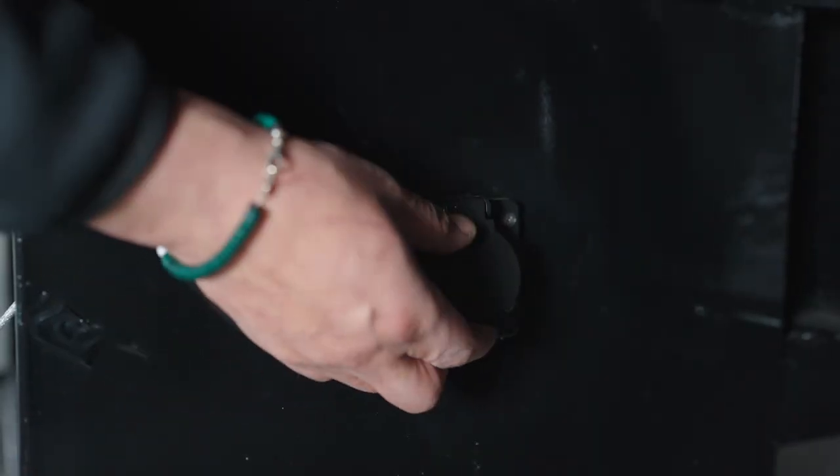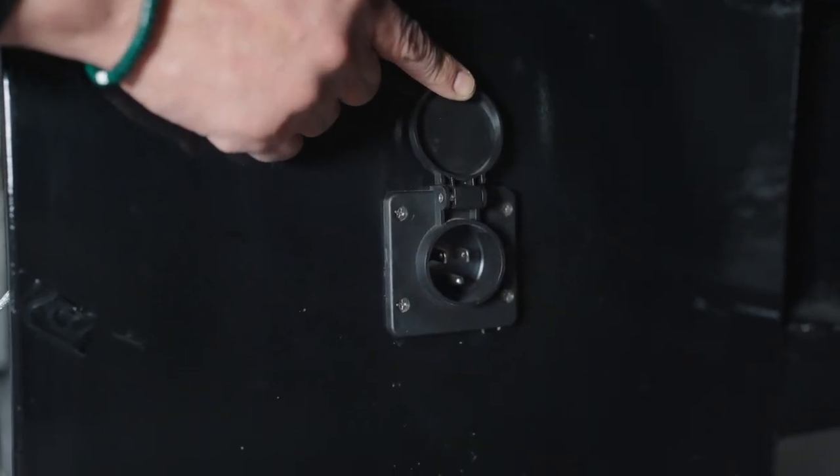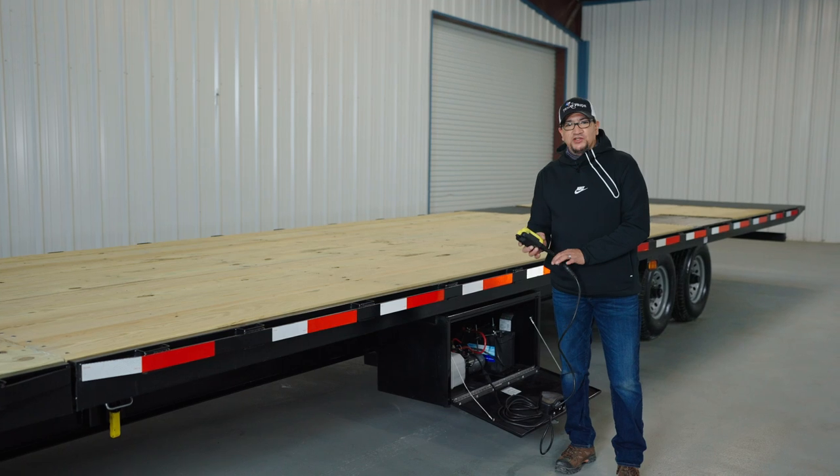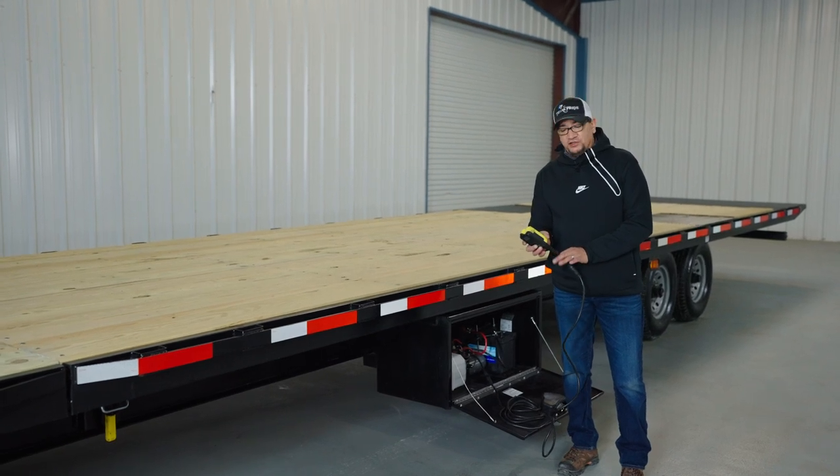On the side of the toolbox you have a 110-outlet that you can plug into at home so you can charge the battery overnight. Inside the toolbox you also have a 15-foot power cord that you use to power the trailer up and down to operate your three-and-a-half-inch bore hydraulic cylinders.